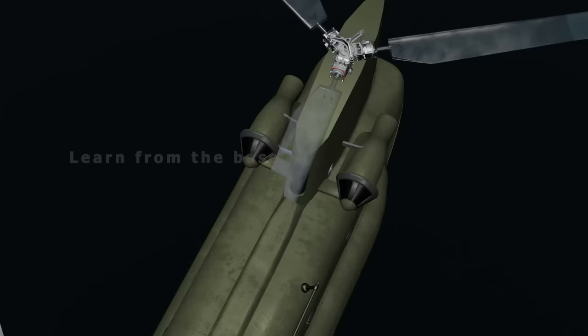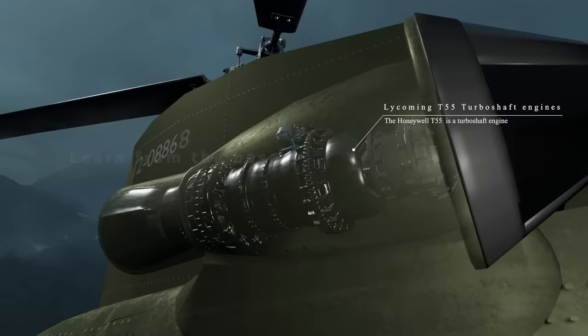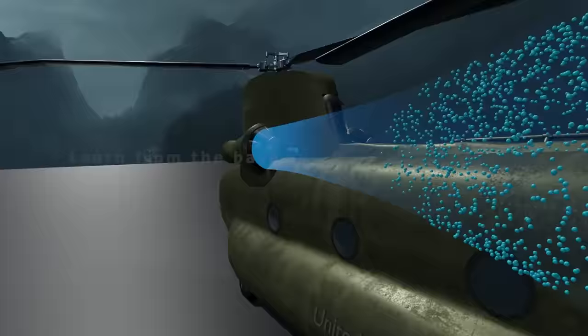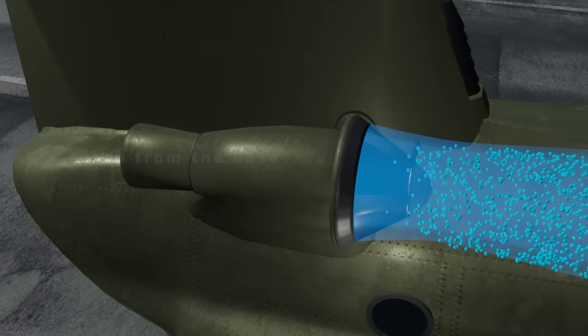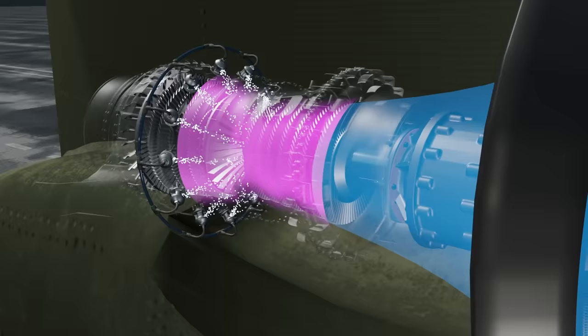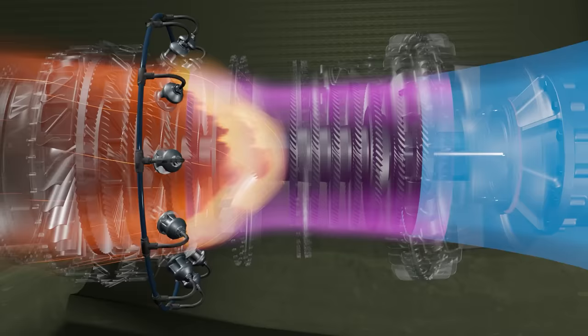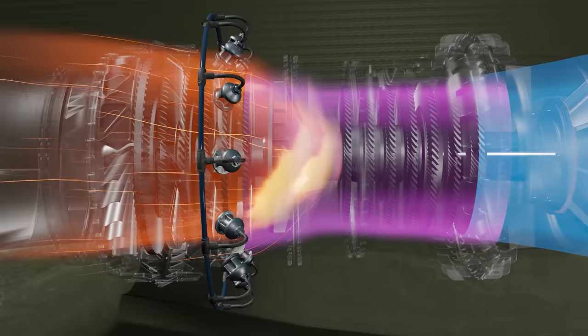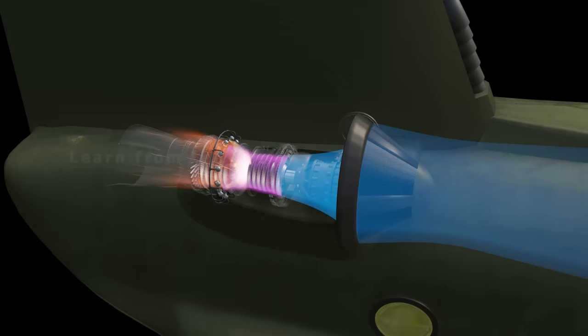The helicopter has a pair of Lycoming T-55 turboshaft engines — extremely powerful engines. They work by first pulling large amounts of air into the front of the engine. The atmospheric air is then compressed to a significantly smaller volume and higher pressure. This compressed air is mixed with fuel and then ignited. After ignition, the high energy gas is pushed through a turbine.